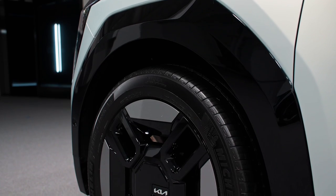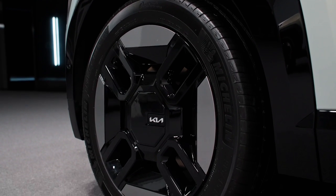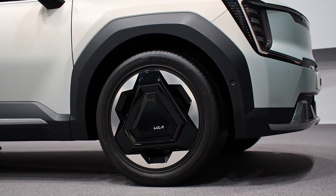My favorite part of the design so far are the wheel options. This is one option — this kind of cubic, four-spoke design. Over on the other car, which is just a shell, you have a three-spoke design that is just as neat.